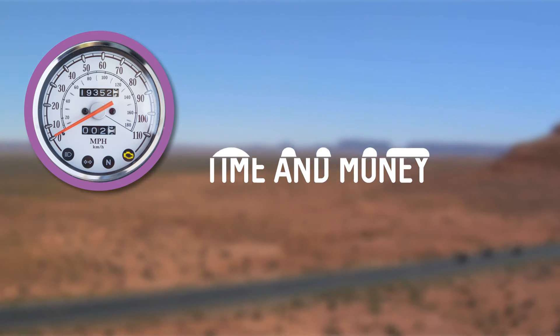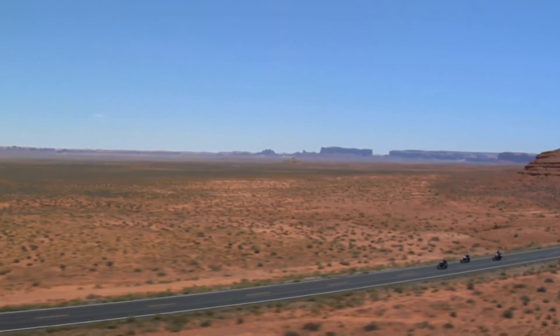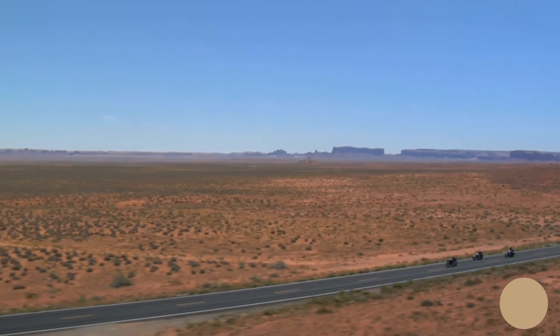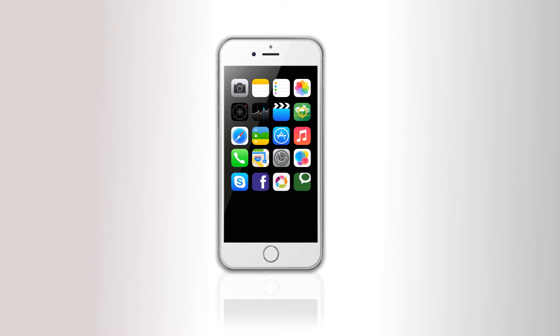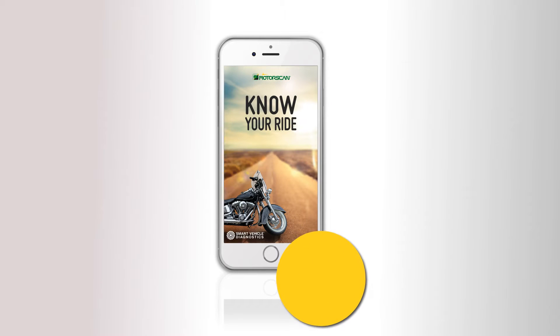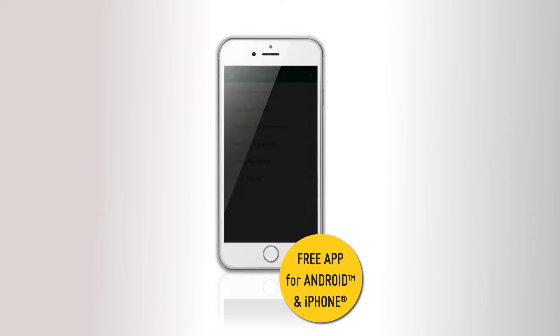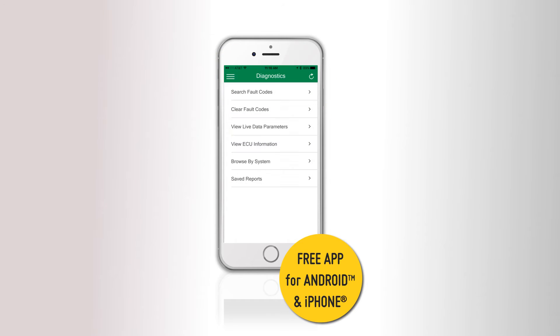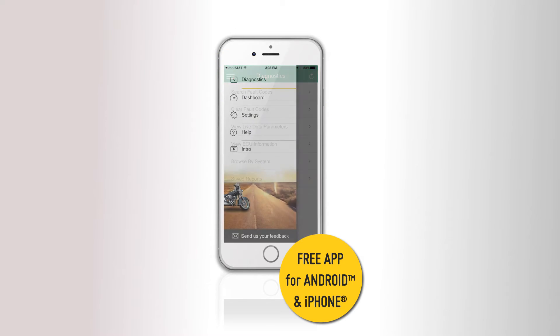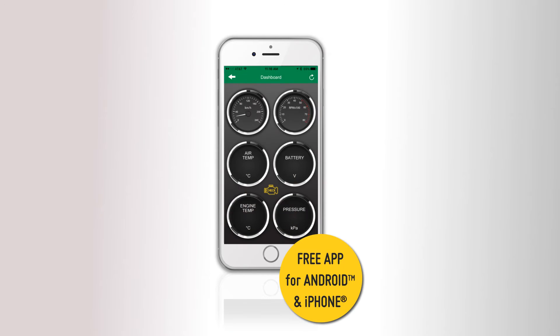Learn when you must visit your mechanic with real-time data provided from the MotorScan Wireless Adapter. The tiny MotorScan Adapter works with a free app for Android or iPhone. It reads trouble codes and conditions with detailed descriptions and more. You can even clear the check engine light yourself. The MotorScan will scan and show you your bike's systems from the electronic control unit to the dashboard with real-time live data.